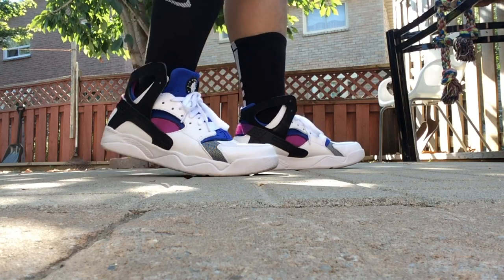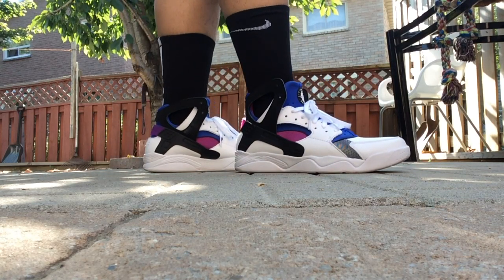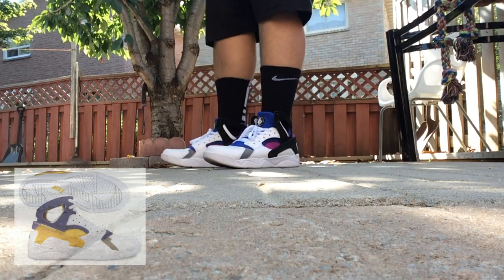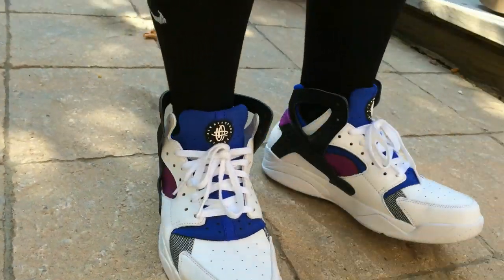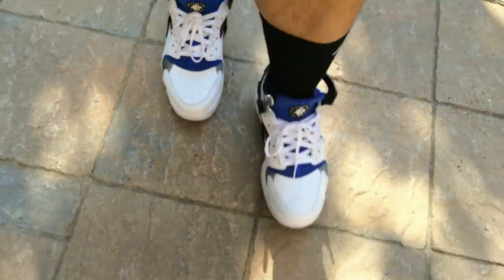I got it for $110, so I thought it was a really good deal compared to pretty much $170 in Toronto. Really nice shoe overall — I'm definitely going to try to pick up that Lakers colorway that Kobe Bryant wore. Really nice pair, and that's pretty much it. Hope you guys enjoy this quick on-feet, and I'll catch you guys later — peace!